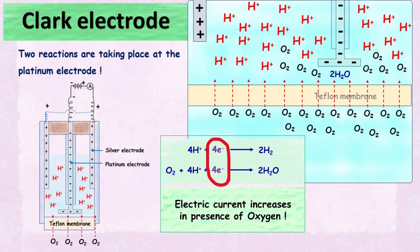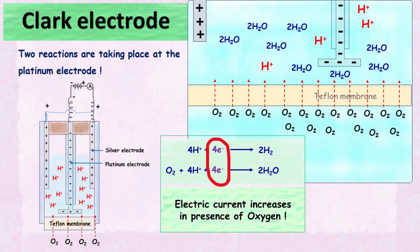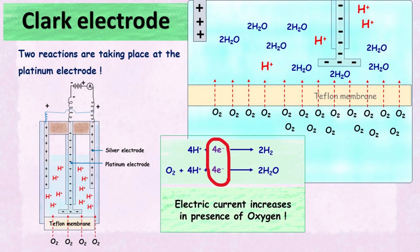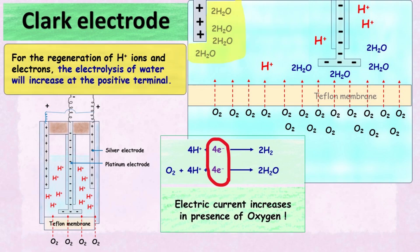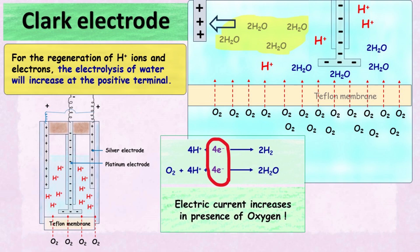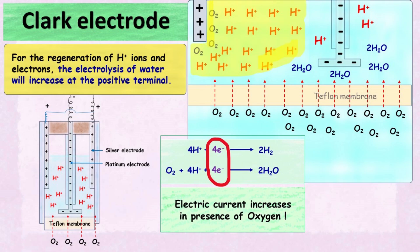You might wonder whether the presence of oxygen decreases the H+ ions in the electrolyte, but this is not the case. When oxygen consumes the electrons and H+ ions, the system tries to form more hydrogen ions and electrons. This happens by an increase in the hydrolysis of water at the positive terminal, generating more H+ ions and electrons. These electrons are pulled up by the battery and sent to the platinum electrode. In short, the presence of oxygen increases the forward reaction in the electrode system, which finally increases the electric current. More oxygen means more electric current detected — and this is how the Clark electrode functions.